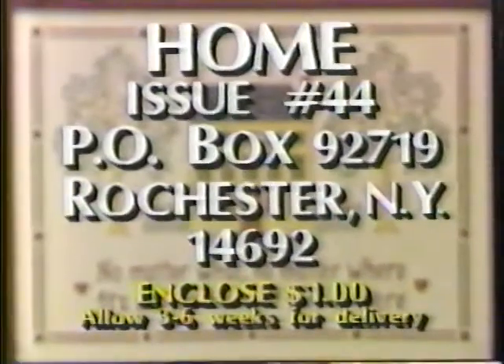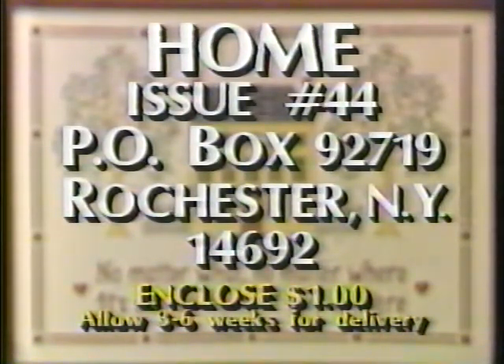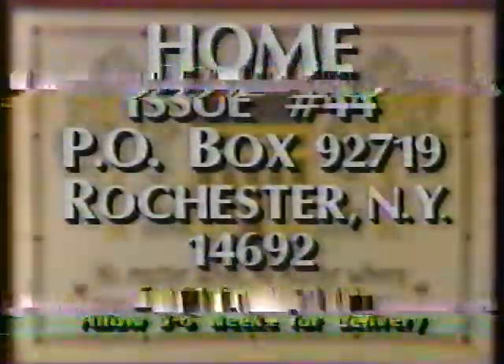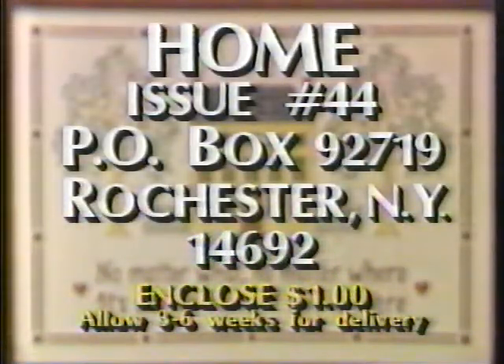Today is election day, so be sure to get out and vote before the polls close. If you'd like more information on the segments from this week's shows, you'll find it in our weekly Home newsletter, number 44. Send one dollar to: Home Newsletter, Issue Number 44, Post Office Box 92719, Rochester, New York 14692.